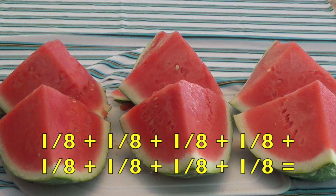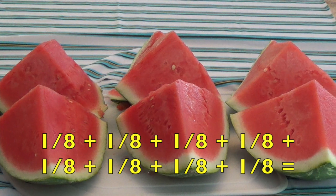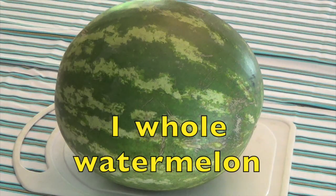Keep on moving your eyes, keep focused on every single one. Here we go. One-eighth plus one-eighth plus one-eighth plus one-eighth plus one-eighth plus one-eighth plus one-eighth plus one-eighth equals one whole watermelon. Woohoo!